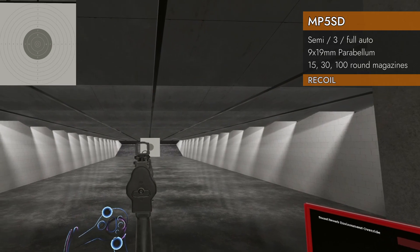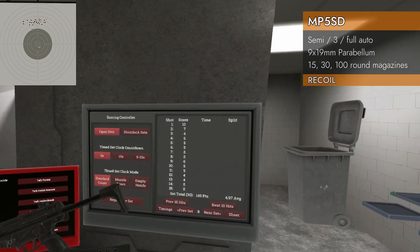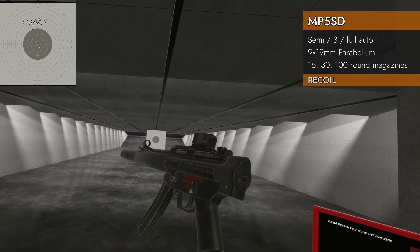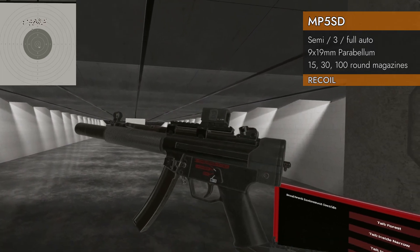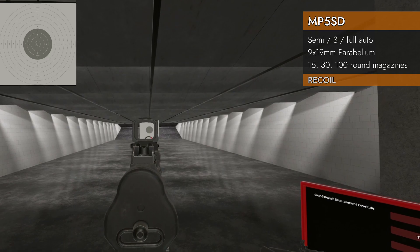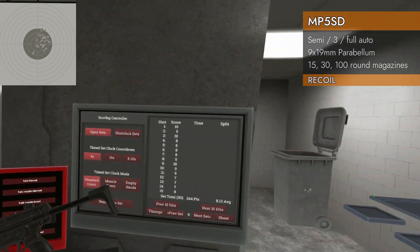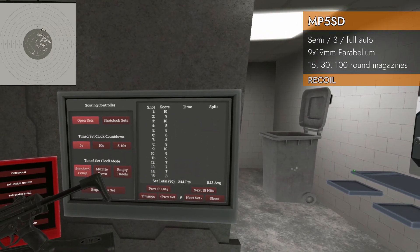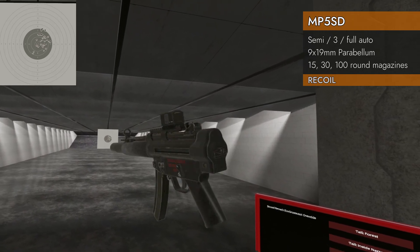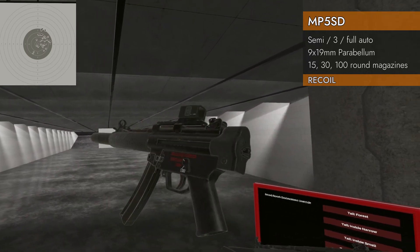Let's try it pistol style with two hands — still no stock. Score: almost a 5, 4.97. It's in the paper, it's controllable. Also noticing it's shooting a little low — I'll have to aim higher. Now let's try it with no stock but with the foregrip to see if we can beat that 5. Score: 8.13 without a stock. Very controllable even missing a stock — so if you get one of these without a stock, you can probably get by anyway.